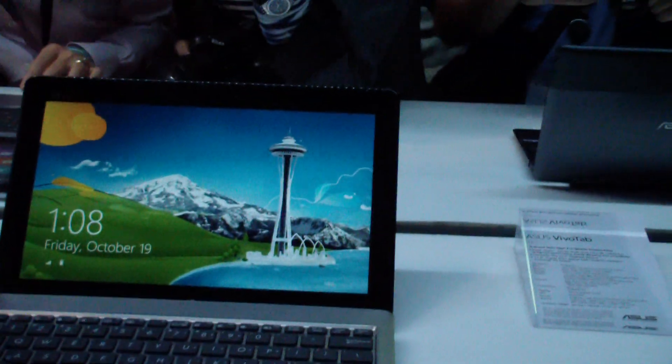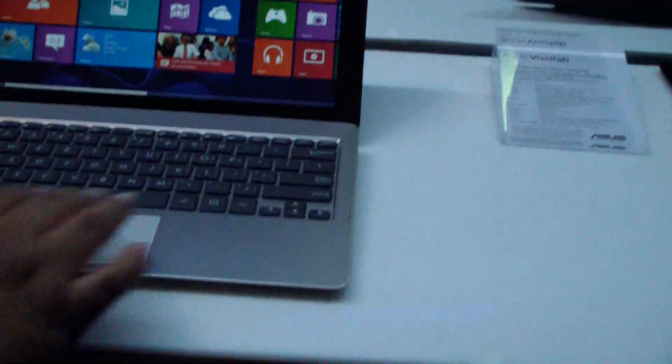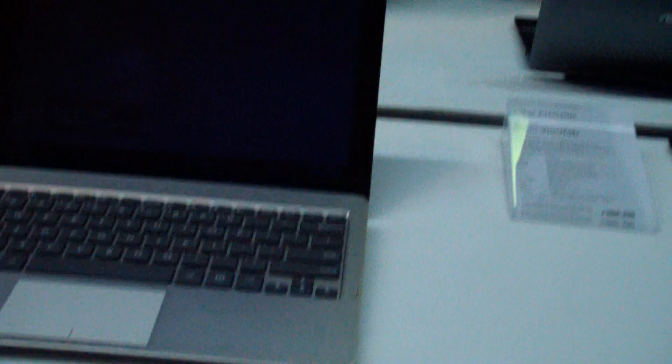Let's open it up — obviously it's running Windows 8 and it is fully touch compatible. With the trackpad you also get some of those nice Windows 8 gestures that you can also do on the screen.